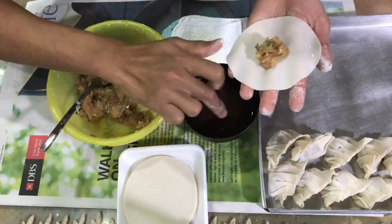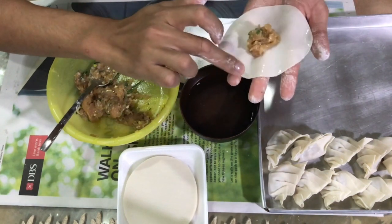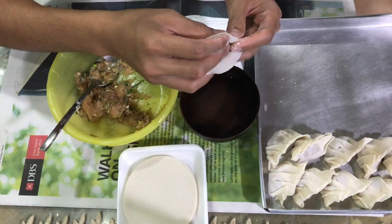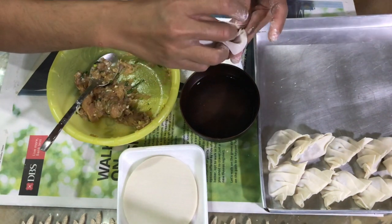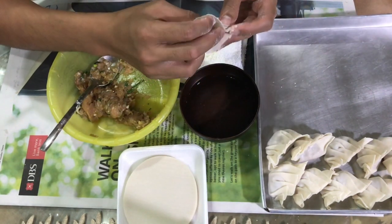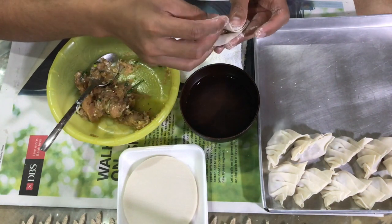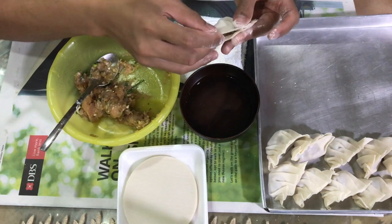Now comes the hard part of the recipe. You'll need to place a little of the mince in the middle of the gyoza skin and wet the edges. First you want to bring the bottom to almost meet the top edge and stick one side together. Then you want to imagine like you're making pleats on a skirt, folding in the middle and sticking them on top of the other.